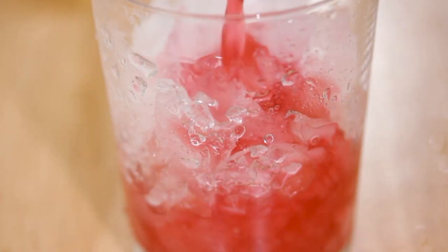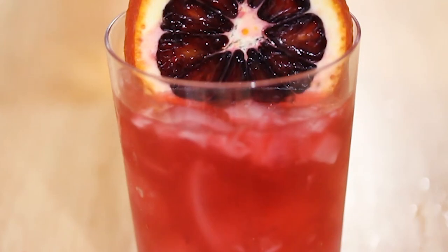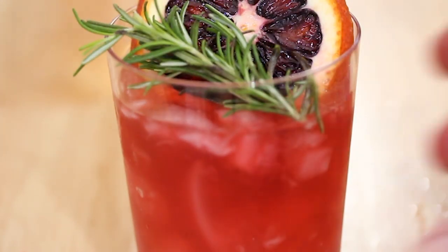Cover the shaker with the tin part and just shake it for about 10 seconds really hard. Your cocktail is pretty much ready to go now — strain it into a glass filled with ice, garnish it with some fresh rosemary and a slice of blood orange, and you're good to go.